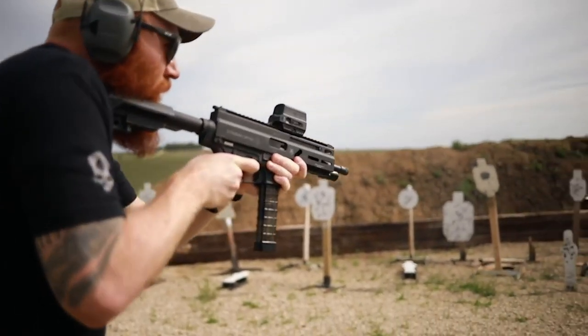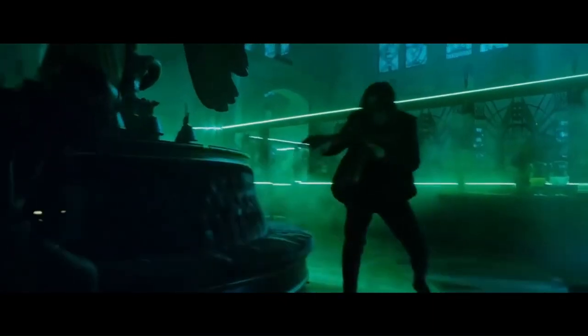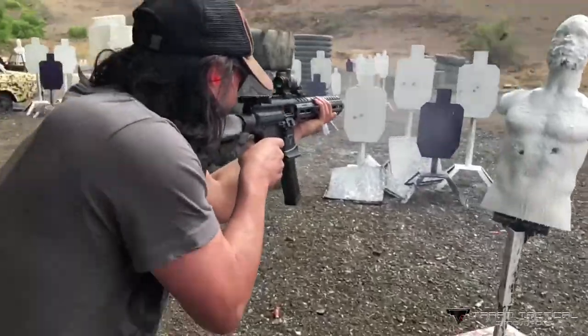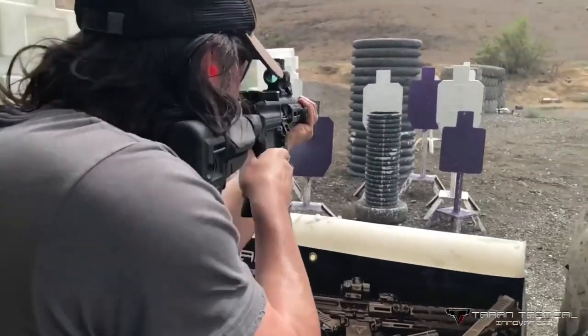Pistol calibre carbines alongside sub guns have had somewhat of a renaissance in the past decade, seeing increased popularity amongst recreational shooters, law enforcement and close protection. The reasons range from cheaper ammunition to reduced collateral damage in urban areas. After all, the last thing you want when taking out an active shooter is to hit the five innocent civilians behind him in the other building.